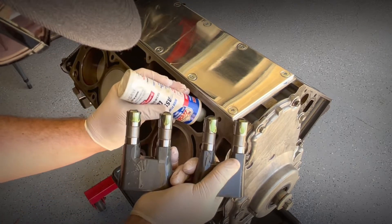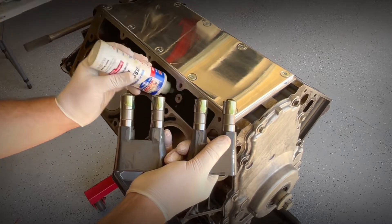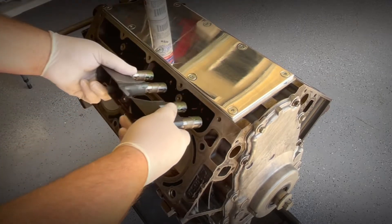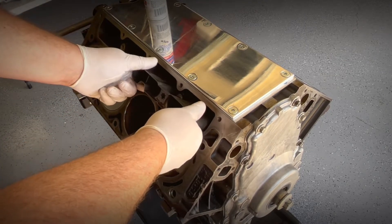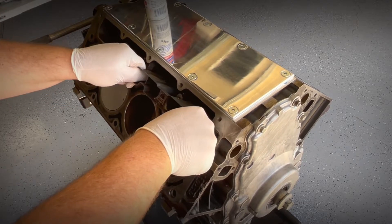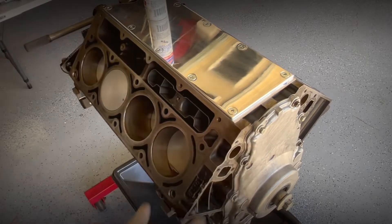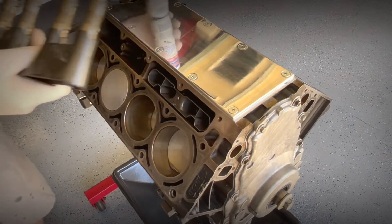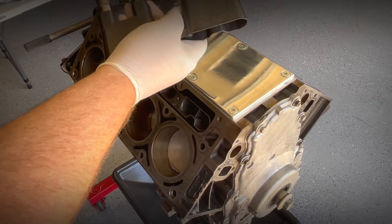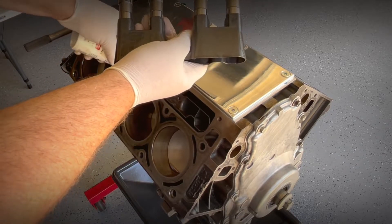Drop it down in the hole a little bit — just be patient. A little jiggle and they're in. Do the same for the three other guides and lifters — be generous with the lube.